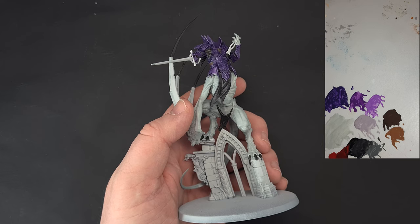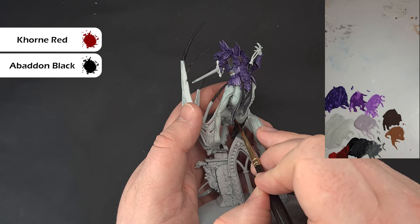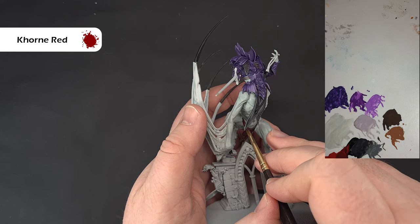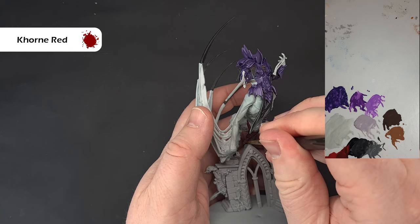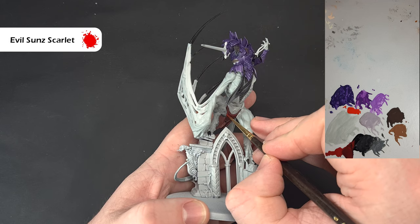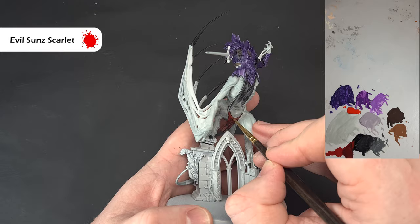The loincloth is a kind of red. To save on paints, I've taken some Khorne Red and mixed some black in to base the loincloth. Then take that pure Khorne Red and paint it over the raised areas, leaving the mix in the recesses. For a sharp highlight, take some Evil Sun Scarlet, thinned down, and catch those raised parts along the edges. It might be quite bright at first, but as it dries it'll blend in nicely. That's the loincloth done — nice and simple.